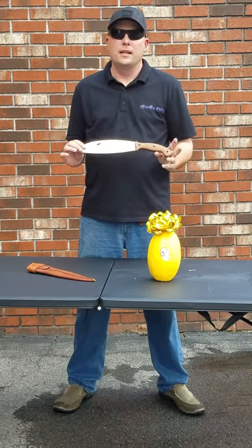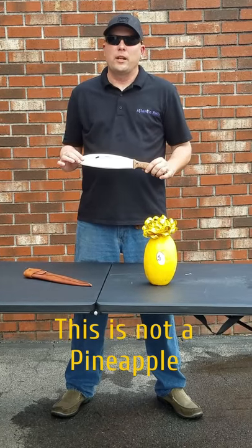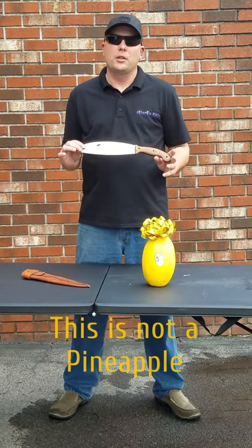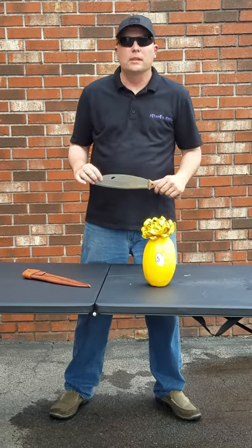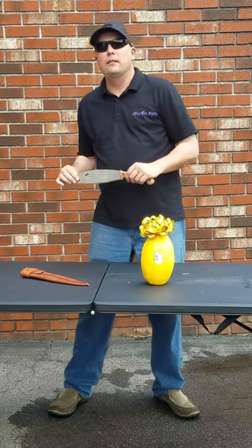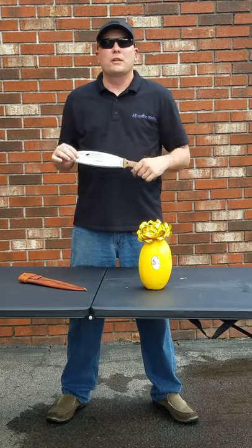Hey, it's C with Atlantic Knife again. We had so much fun earlier today demonstrating the Condor Primitive Mondo Bush Knife, and we happened to ask for a pineapple. We happened to have a squash laying around and we made it look like a pineapple. And we figured we would just give it a try.